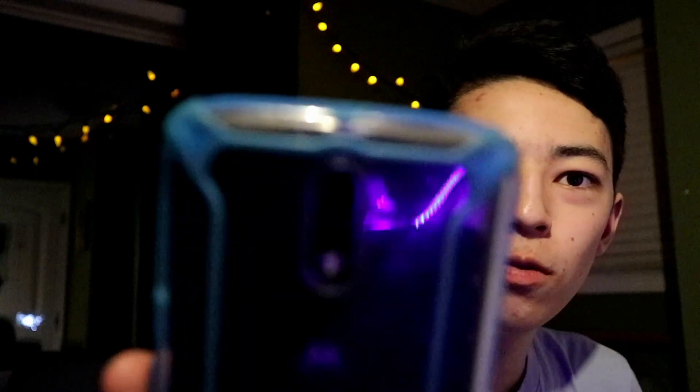I have a case on right here. You can see the sensor — 16 megapixels — with the laser. If you saw that flash of light for a second, yeah, that's a laser. It has dual tone flash.